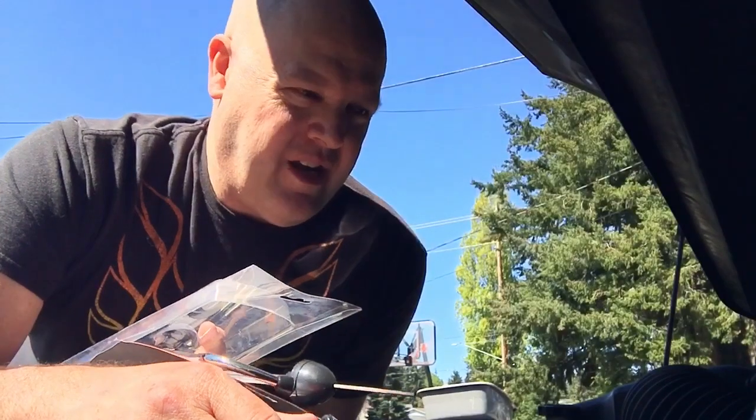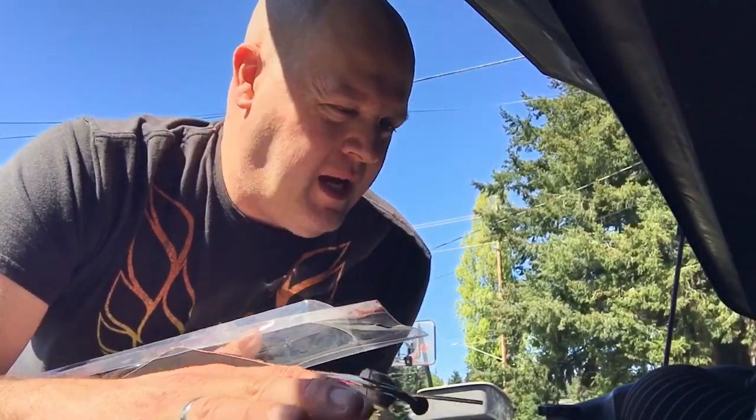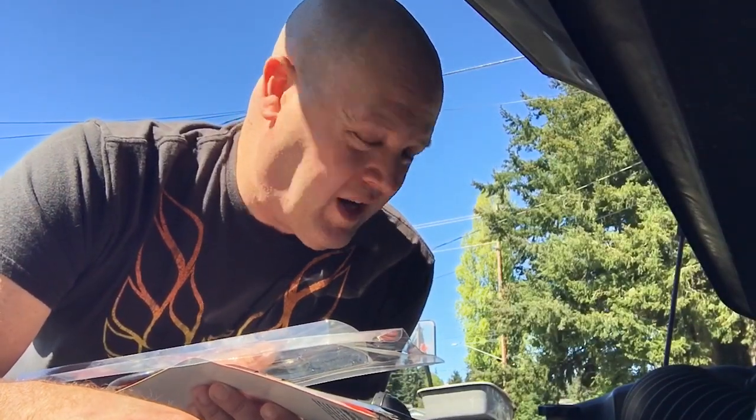I've shut her down and this is a Pentastar 3.6 liter V6. It's in the Dodge Caravan, Chrysler 300 — you're going to find them in your six-cylinder Dodge Challengers and Chargers. It's a pretty common engine. This is a 2011, so this is one of the first years they used this engine. The top end can be problematic with the dual overhead cams and the roller rockers.